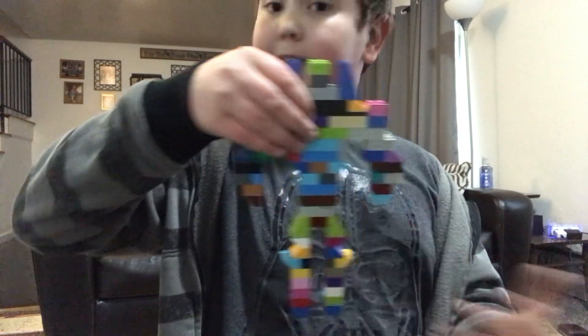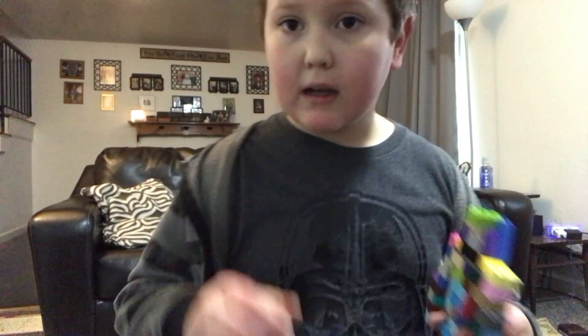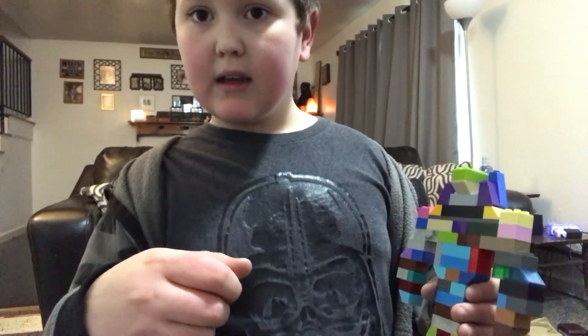That's all I wanted to show you. Guys, I hope you have a good day — let me know in the comments if you're having a good day or a bad day, and tell your mom.